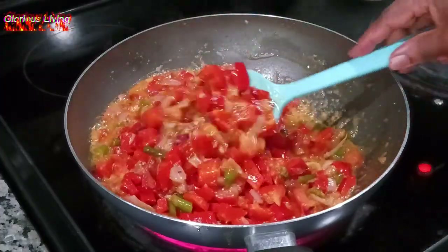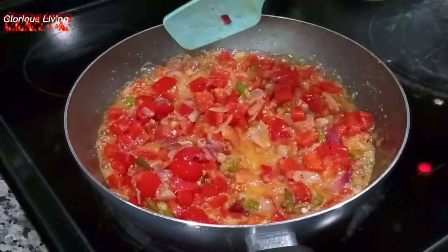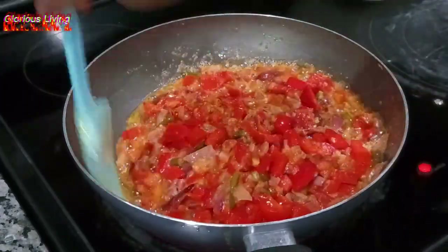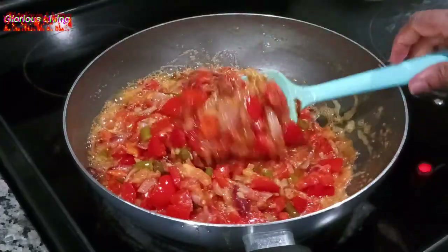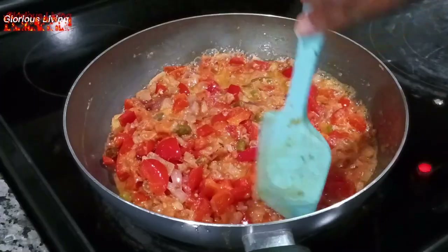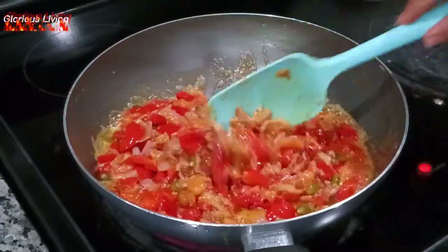This sauce tastes super super good. You can serve this with rice, you can serve this with fufu, yam, potato, gari — anything of your choice. It is super super good. My stew is looking great and cooking so well.